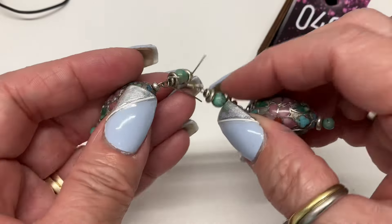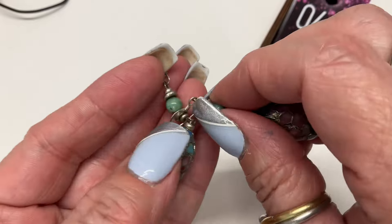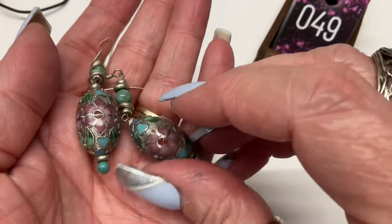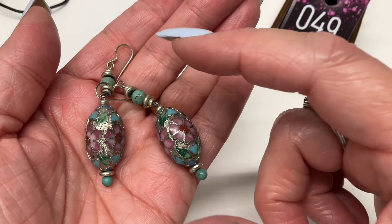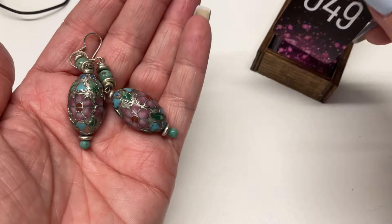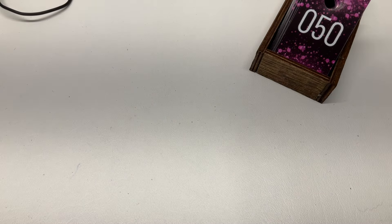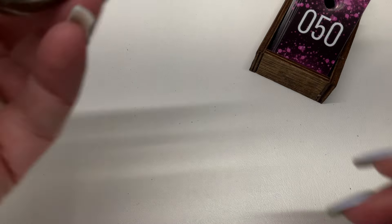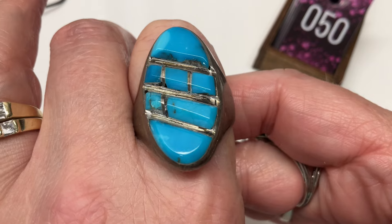So these first ones are very, very beautiful cloisonné earrings, and then I believe this is some kind of stone — I can't get them apart. The wires are sterling but the rest is not, so only the wires on these. Let's go five bucks.